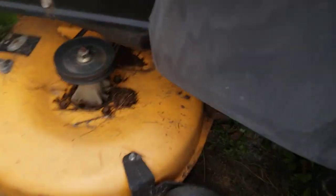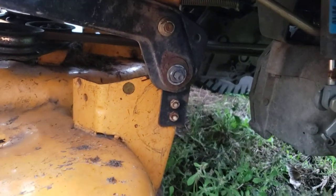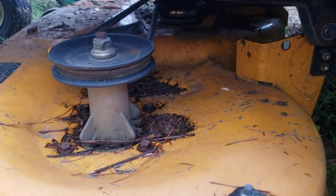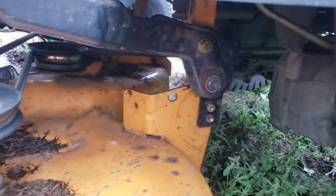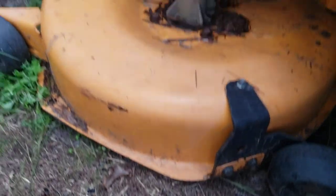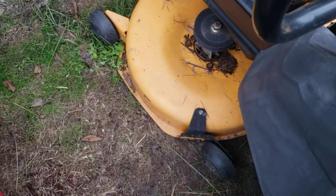This is a Craftsman deck and sometimes you just have to make it work. Yeah, it's not even meant for this, but I'm not paying $300-something dollars for a deck, and it works pretty good — all the way to the ground. I hope this answers any of your questions. Thank you.